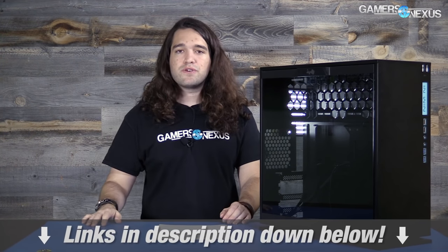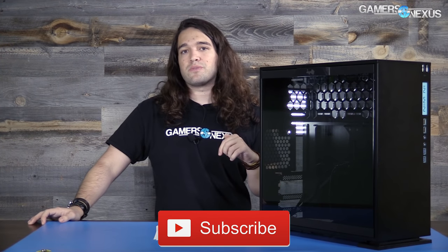That is all for this review. Patreon link posted in the video if you want to help us out directly, and link in the description below for the full review. I'll see you all next time.